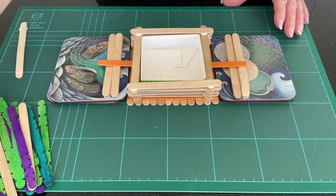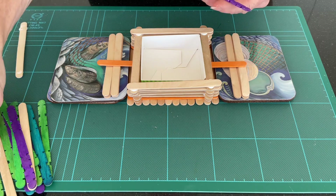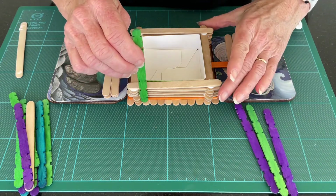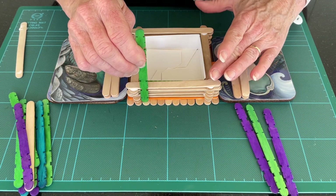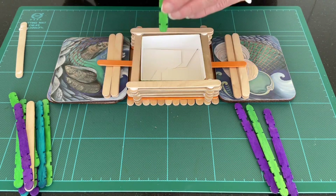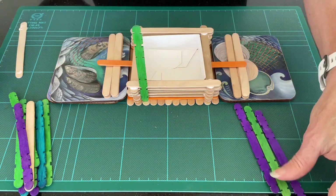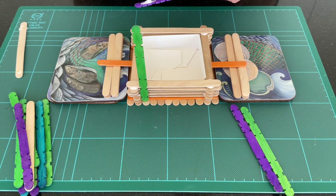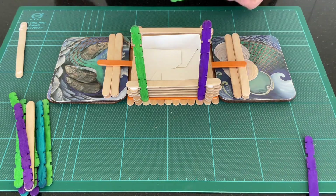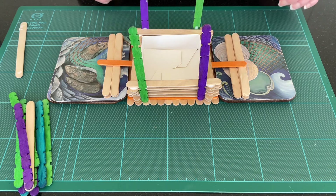Now we're going to glue on four uprights. For these I'm going to use my colored sticks. These are going to be at right angles to our feeder. They will be difficult to glue and you may need to hold them in place. Wait for everything to dry before continuing.